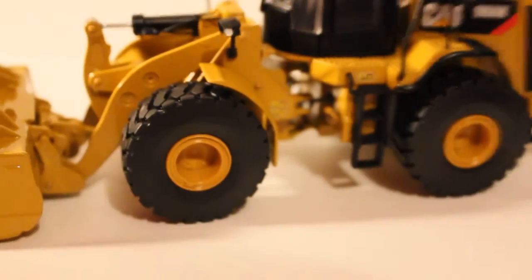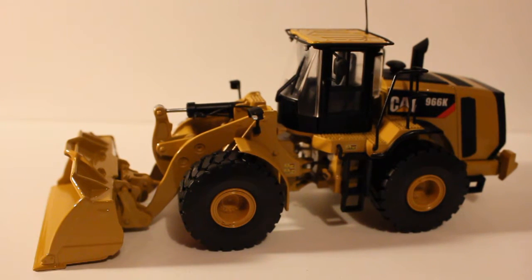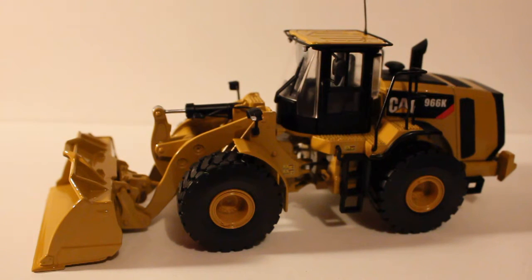That's basically the overview of the Tonkin Replicas Caterpillar 966K wheel loader in 1-50th scale. There's good functionality on the model and nice detail for the price — these go around $80 give or take. The cylinders are good for the most part, decalling is excellent, and it's just overall a really nice looking piece. The 950 and the 972 are also nice wheel loaders as well — if you guys could pick one up, I definitely would. That's pretty much it for this review — I hope you guys enjoyed it. Stay tuned for more upcoming reviews and unboxings. Comment, like, and subscribe. Have a good one, take care.